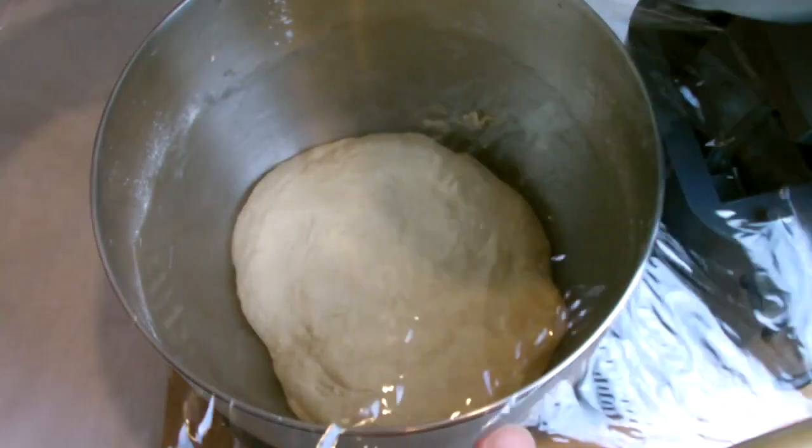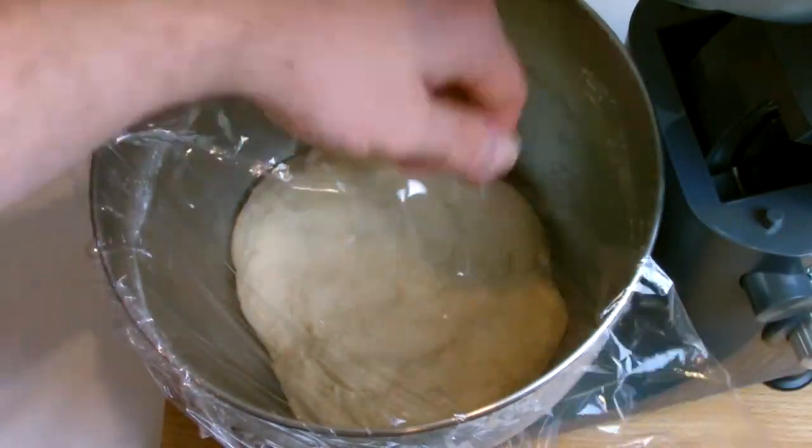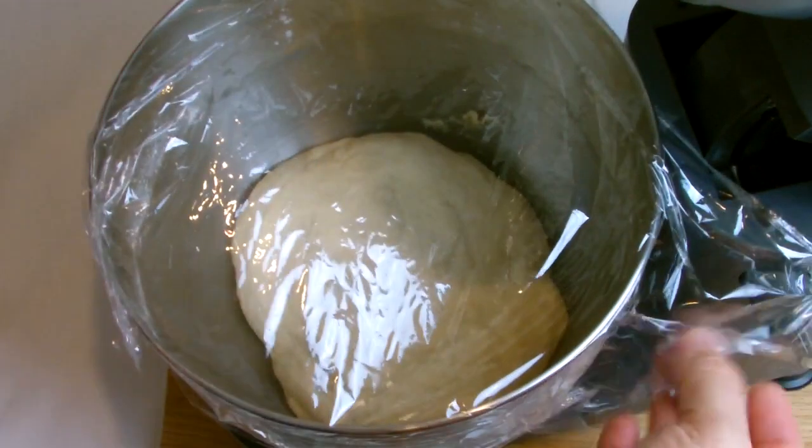Cling film the bowl loosely — you want to leave the cling film loose so that you give the opportunity for air to escape — and then let your dough prove until it has doubled in size.